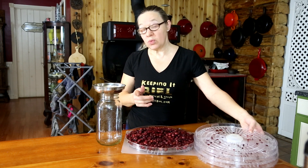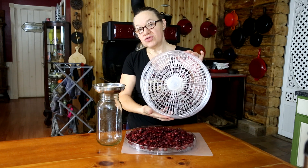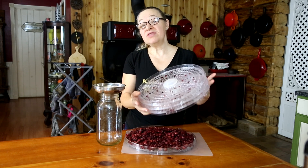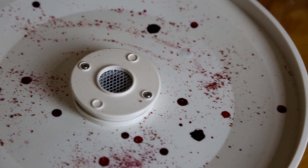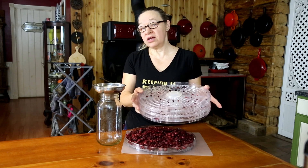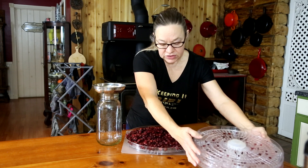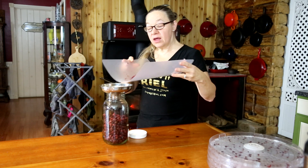Now it's time to get them off the trays and into a jar for storage. A note worth sharing: when you're dehydrating cranberries, the trays are going to get covered with little splotches of juice — it's inevitable, and even the base of the machine ended up covered in cranberry juice. The nice thing about trays like this is they'll clean up really well in warm soapy water, and a brush helps get into the nooks and crannies.